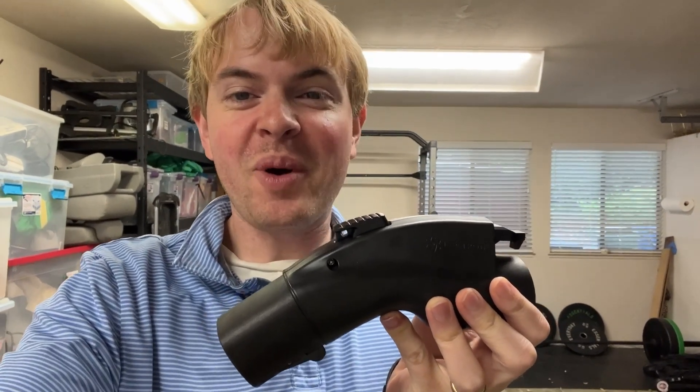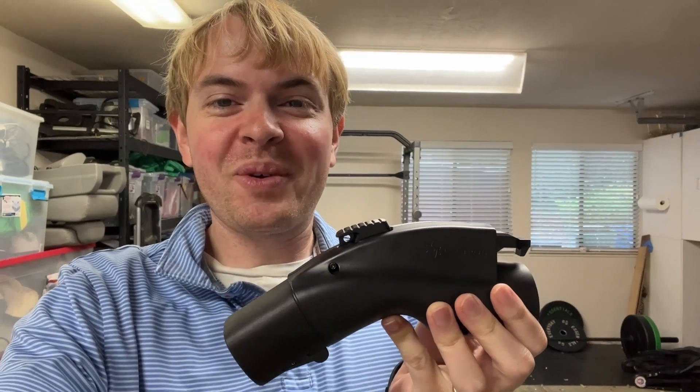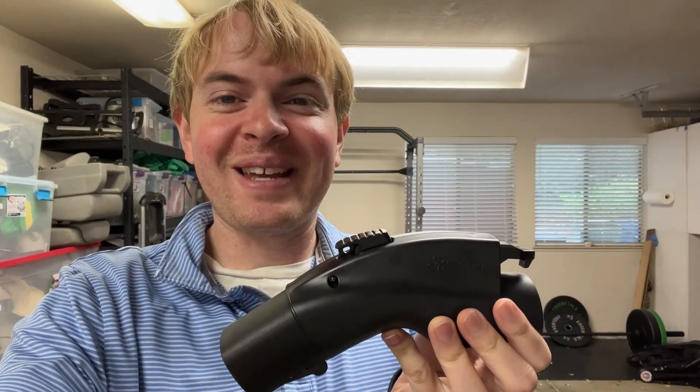Hi, I'm Thomas Smith, and if you're like me and you own an electric vehicle that's not a Tesla, you're probably wondering: is there any way I can plug this into a Tesla charger?